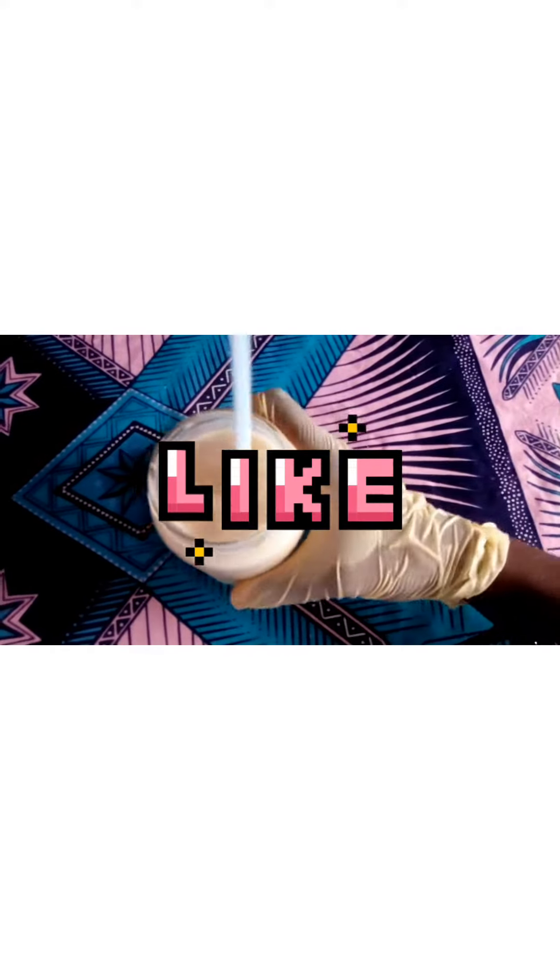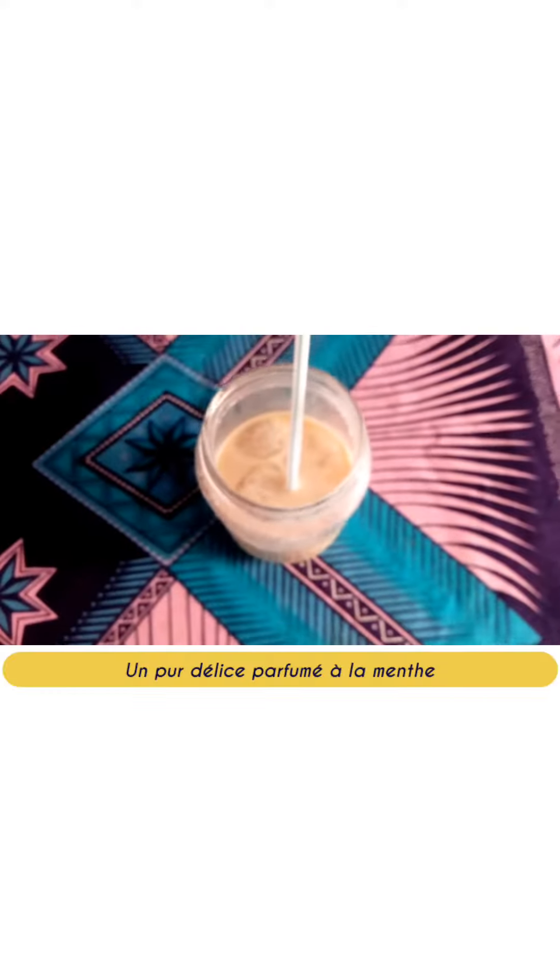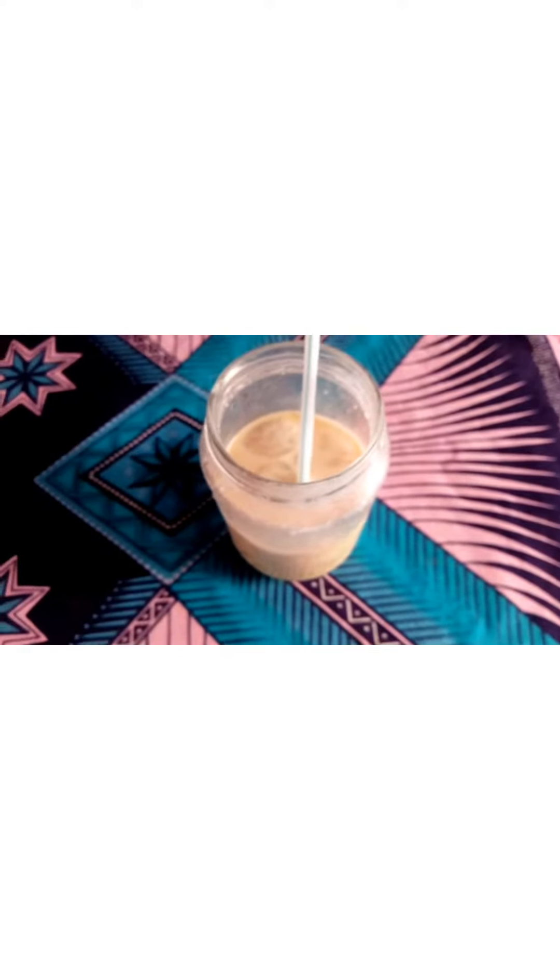Thank you for supporting us by liking this video and why not all our other videos available — we will be grateful to you. Help us also by sharing the link on your different social networks, and don't miss our next recipe.